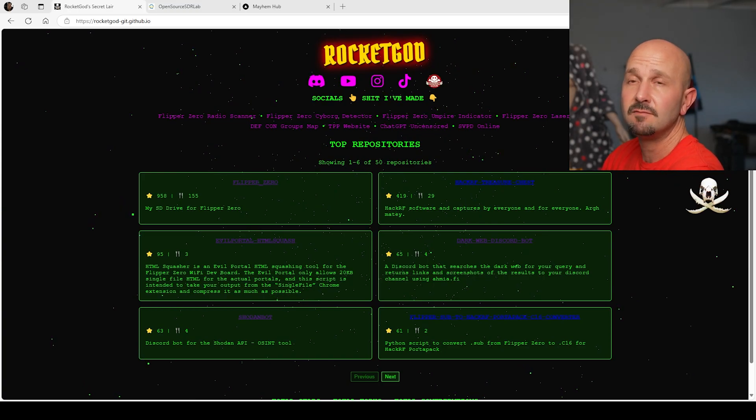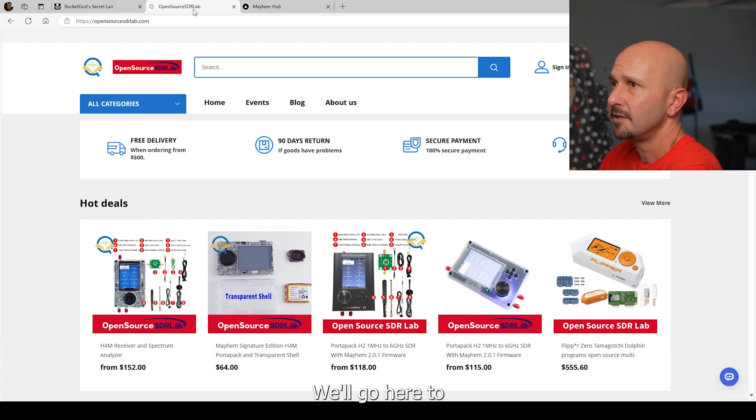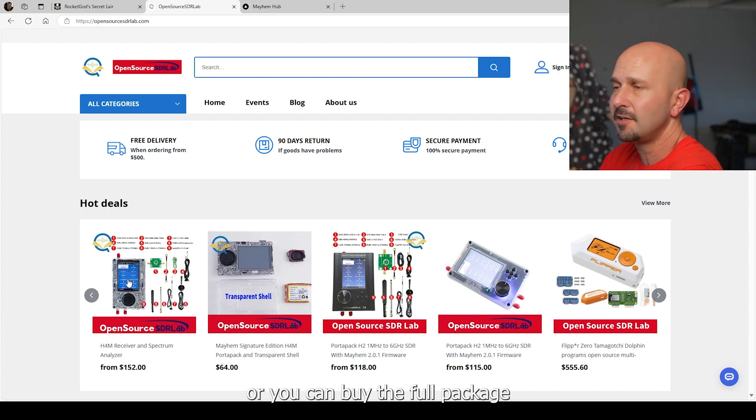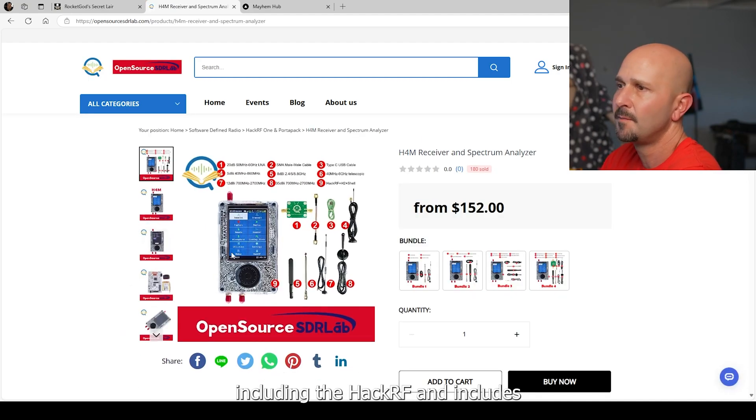First things first, we're going to have to get you a brand new PortaPack H4M. Go here to opensourcesdrlab.com. You can either upgrade your HackRF that you already have using this transparent shell and the battery and the scroll wheel, and just basically make your own PortaPack H4M. Or you can buy the fully packaged option — includes the HackRF, includes the mic, the battery, everything's included. Very well built. This thing is badass. I highly recommend getting it.